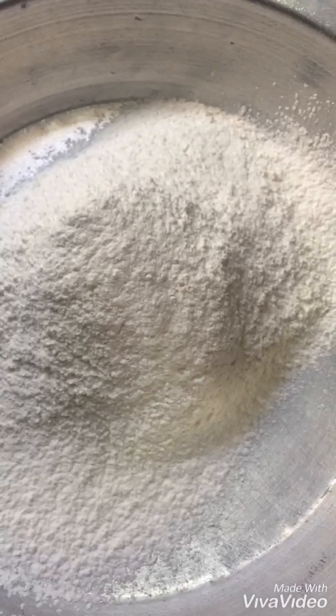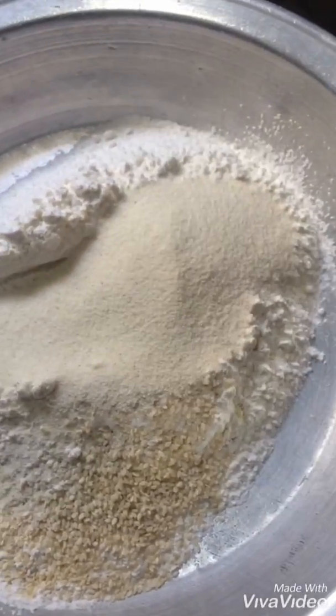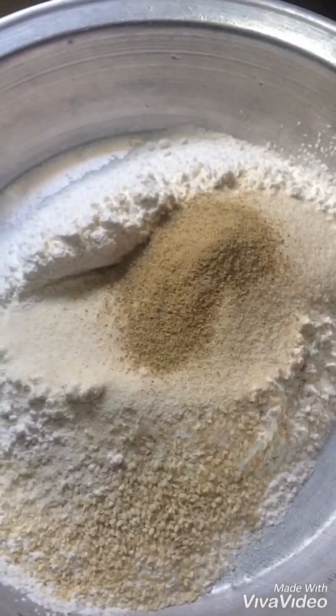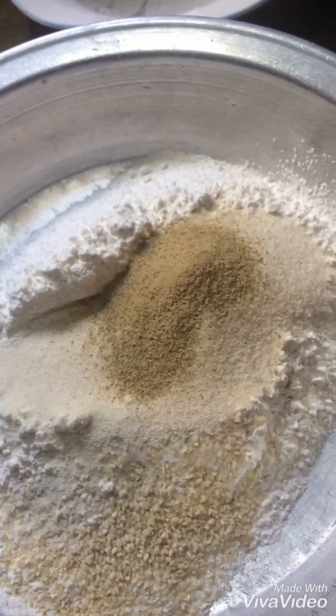Now we will mix all the dry ingredients together. The ghee and milk mixture will be gradually added and mixed in.